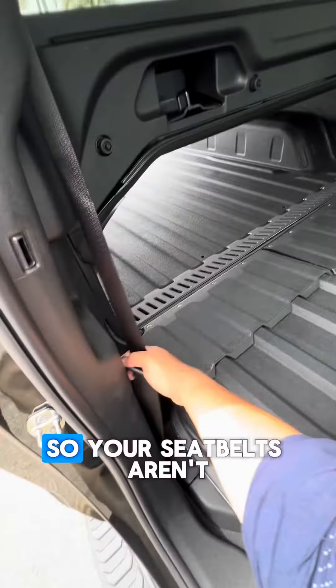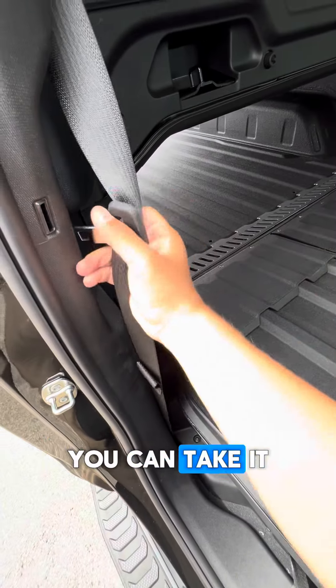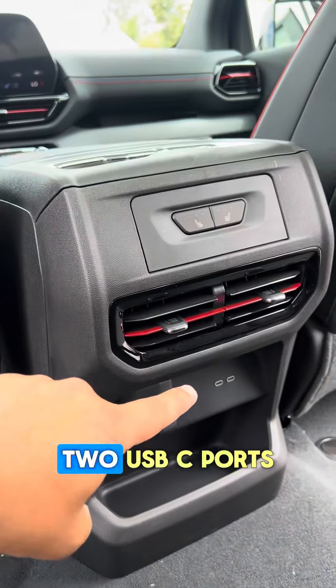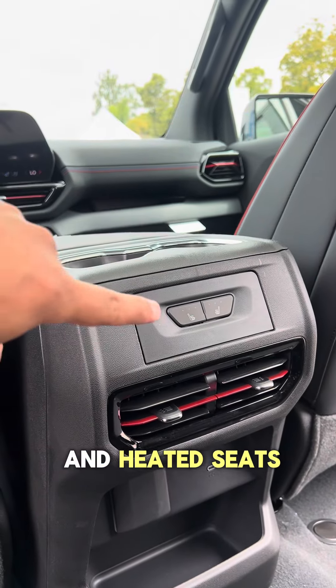Now while the bed is extended, your seatbelts aren't flying everywhere — you can take them and put them into this little slot here. A ton of leg space in the back seat, two USB-C ports and heated seats.